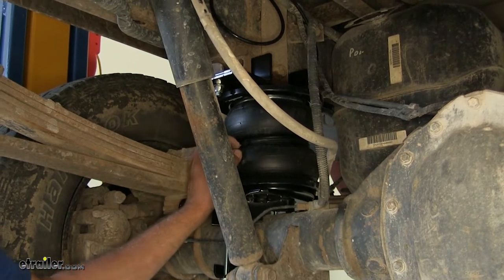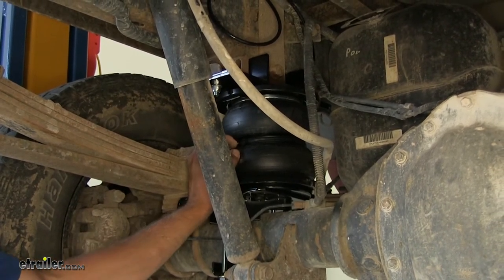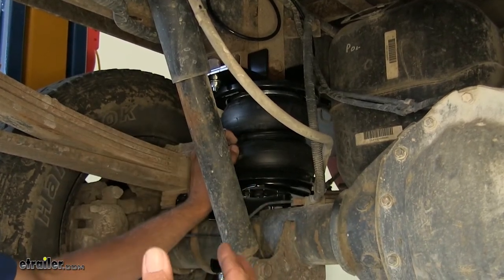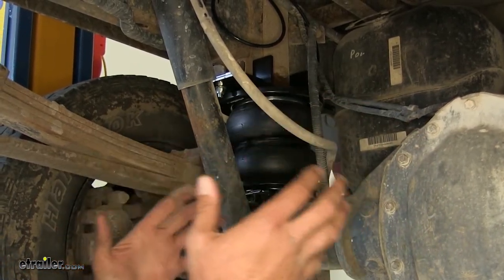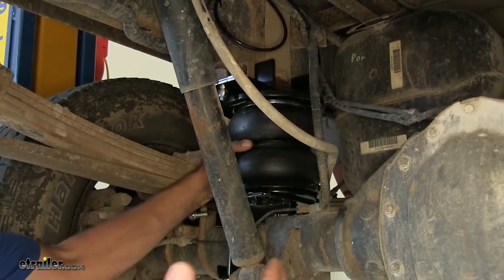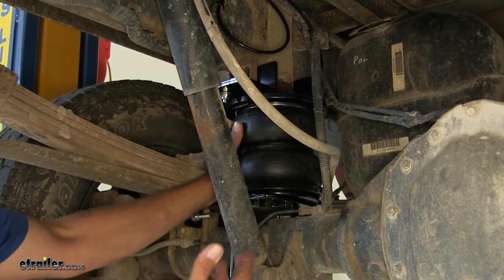These are designed to support up to 7500 pounds. That doesn't mean we're going to increase the safe load handling capability of the truck by 7500 pounds. It just means we stay with whatever the manufacturer's weight recommendation is, but this is going to help to take up to 7500 pounds of force off of our rear suspension system.